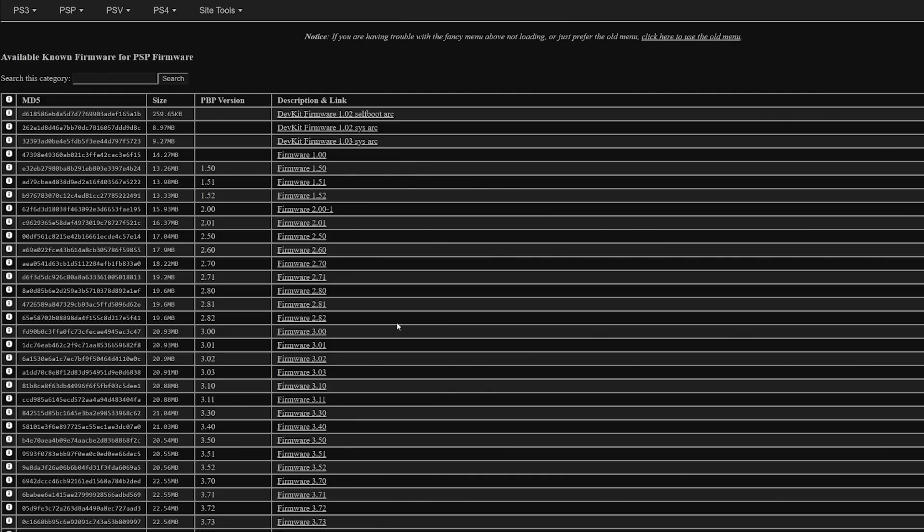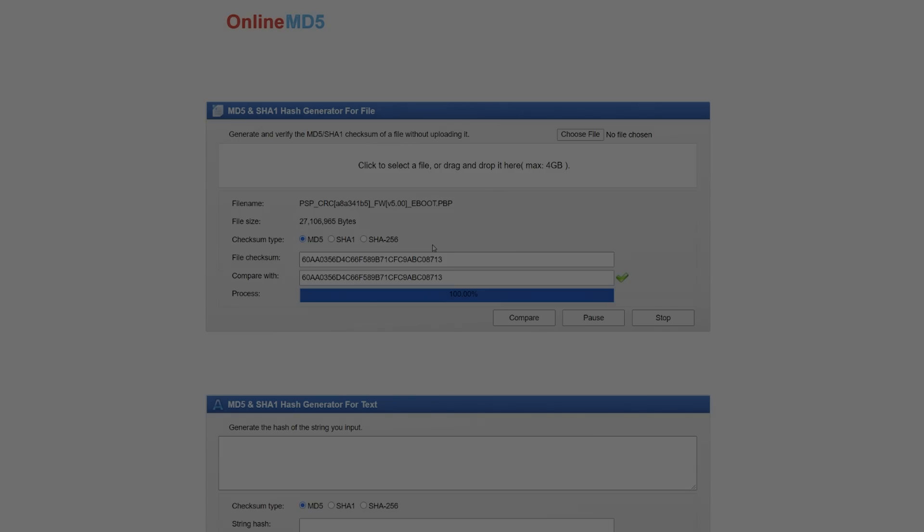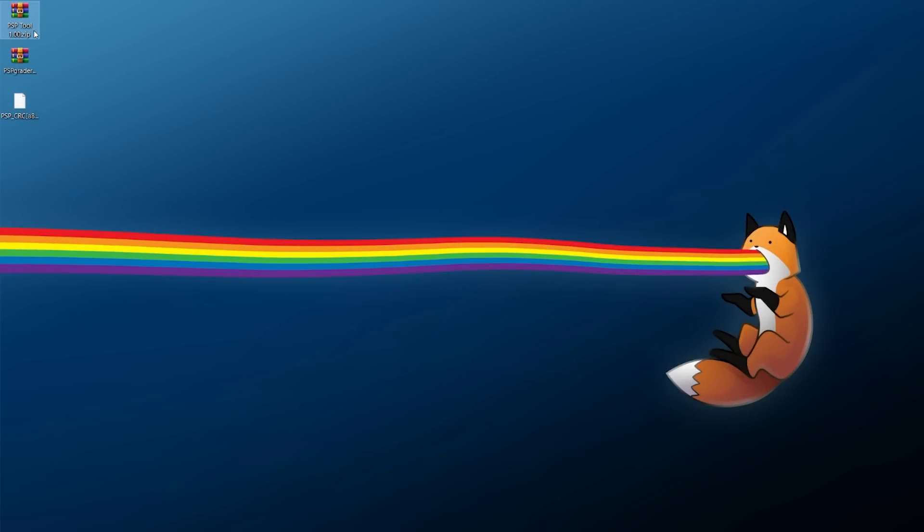The last thing you'll need is PSP firmware 5.00 specifically. I'll have a link to the archive over at Midnight Channel - they do a really good job of keeping it archived. Download PSP firmware 5.00, and I'd also recommend grabbing the MD5 hash so you can verify it. You can run it through an MD5 checker - I'm using Online MD5 - and if it matches, you have a properly downloaded, non-corrupted PSP update.